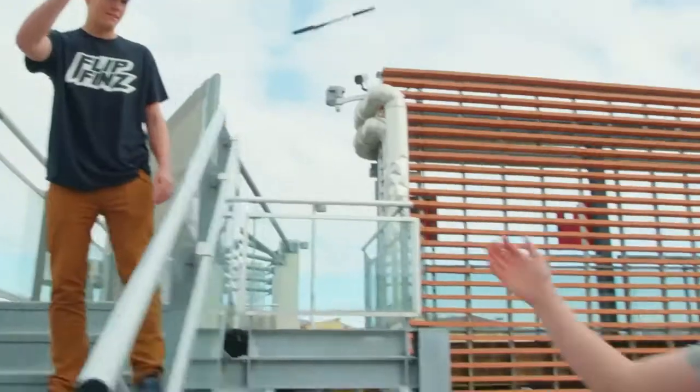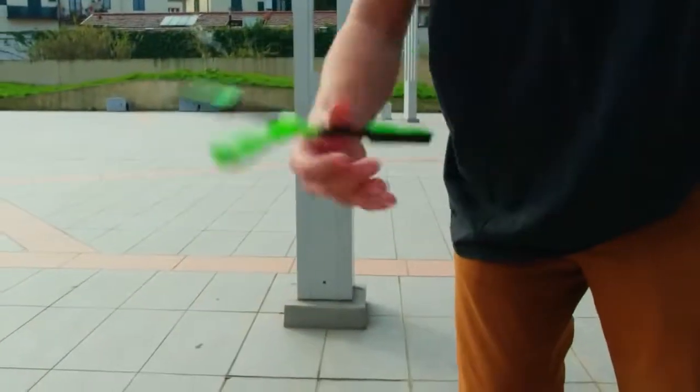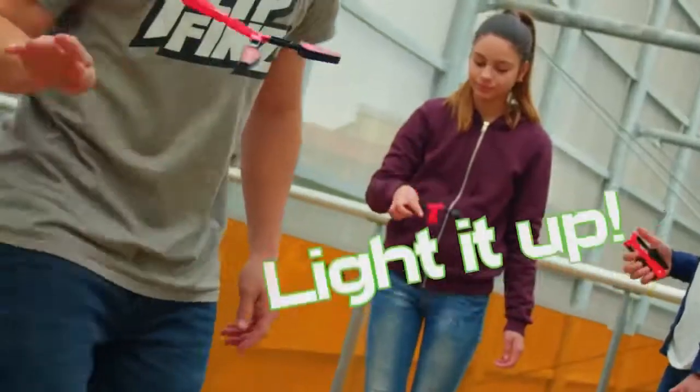Can you tame the power? Over 100 tricks to master. Get your friends and show off your flip-tastic moves. Twirl it, spin it, and light it up.